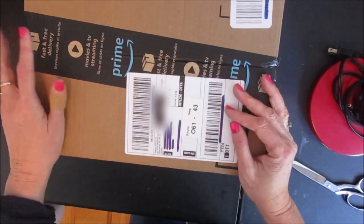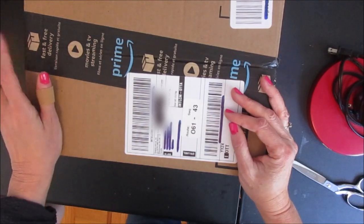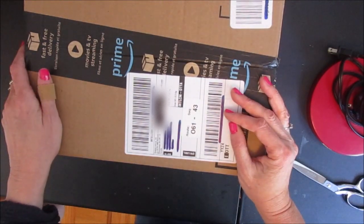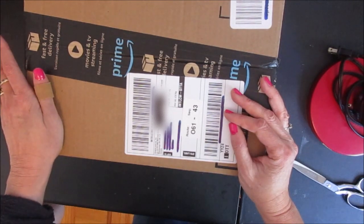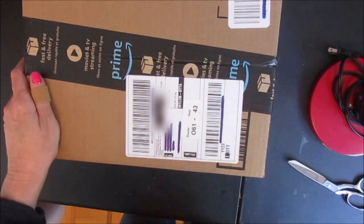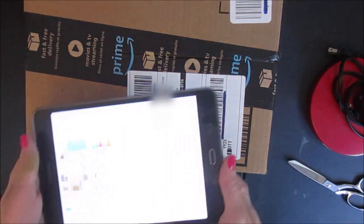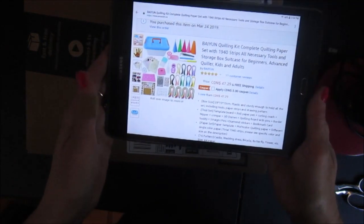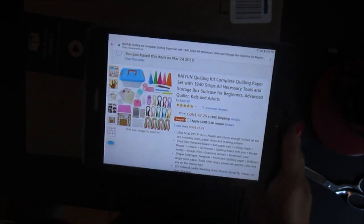So I finally decided to buy myself a kit. I went on Amazon, and if you look on Amazon there are tons of kits for paper quilling. They all basically look the same, so I think most of them are probably produced by the same company and then distributed by different manufacturers. This is the kit that I ordered — this one is from the Bayoune Quilling Kit Complete.